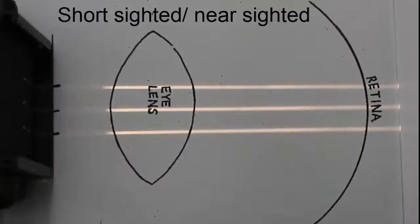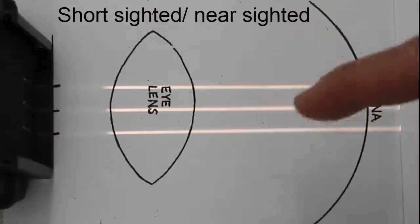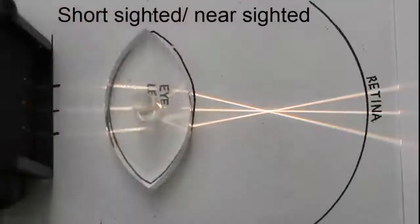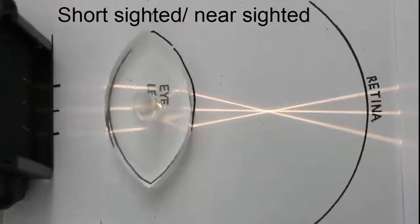Somebody who's short-sighted has no problem seeing things that are up close, but things that are in the distance are out of focus. When we see things that are in the distance, we say the light coming from that object is parallel, so we don't actually need to bend the light too much to focus on the retina. Their problem is that their lens is too thick and it's bending the light too much, so the focal point is in front of the retina.